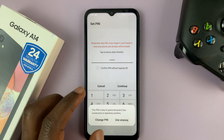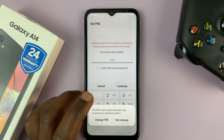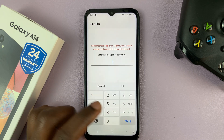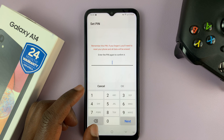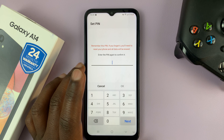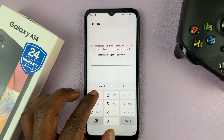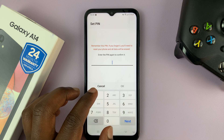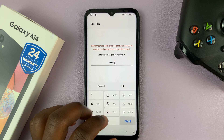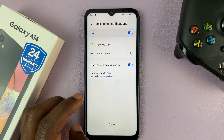Tap on Continue. It's going to warn you that this pin is easy to use — I'm just going to ignore that and say 'Use Anyway.' Make sure you don't use a pin that is easy to guess. Next, you need to enter that same pin code again — the one you entered before — make sure you re-enter it exactly the way it was, and then tap OK.